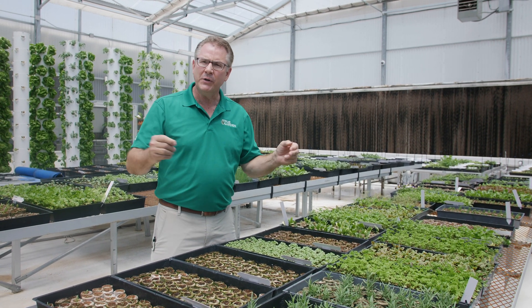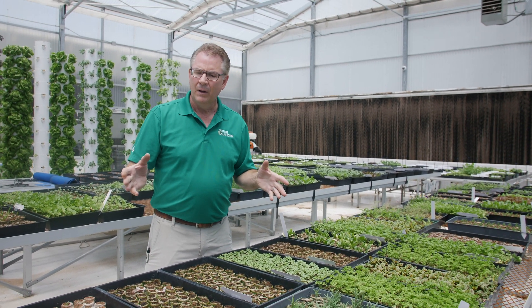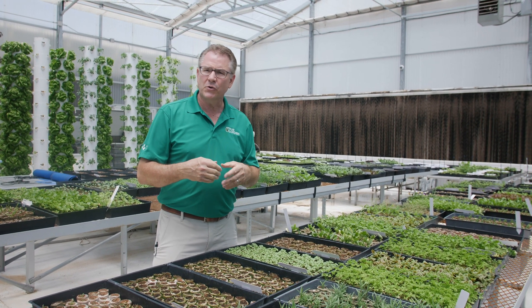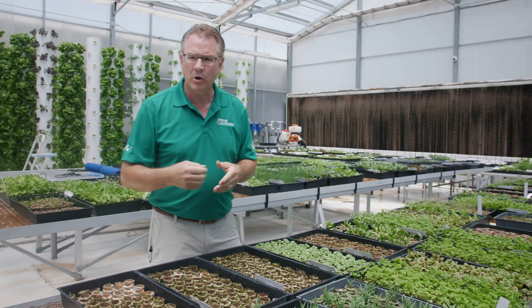I get questions all the time: how do you grow seedlings? Well, let's refine that. People get impatient because they're growing seedlings that take a long time to germinate.